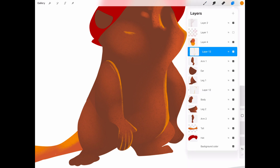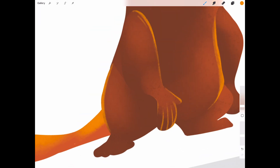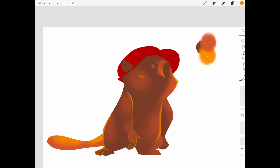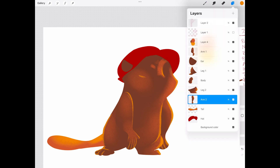I'll put the head, body, arms, and tail on their own layers. This will make animation so much easier in Moho Pro.